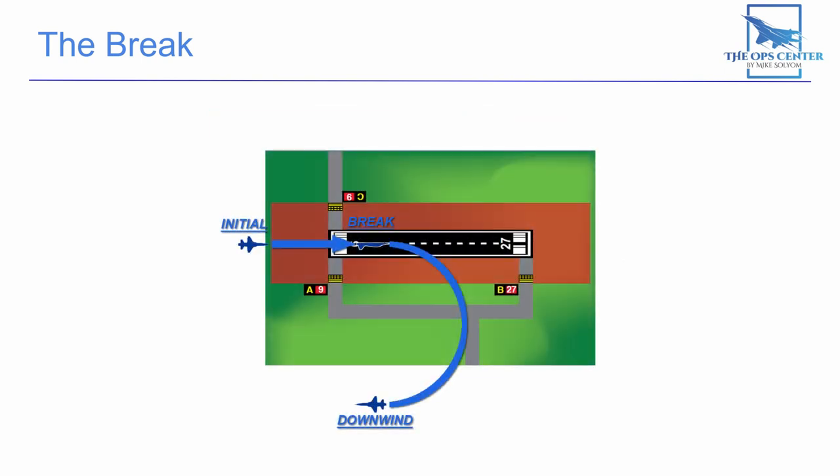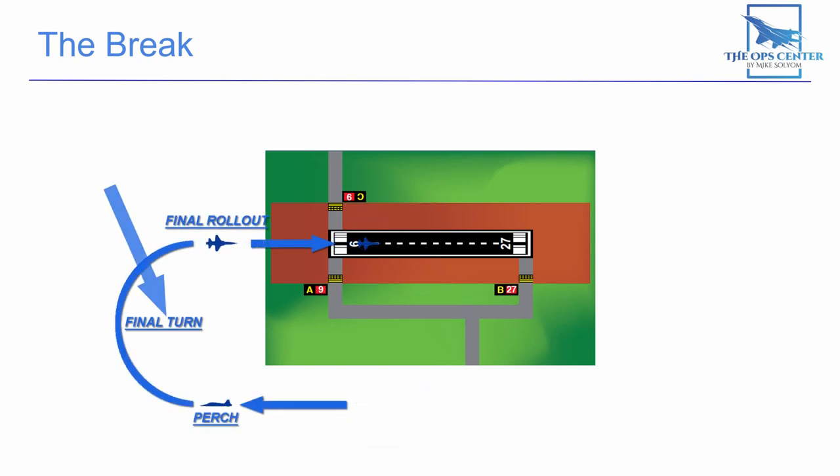In our overhead break, we'll start off by flying on the runway heading. Then we'll pitch out one by one beginning at the threshold and turn onto the downwind leg. Instead of making a separate base turn and final, we'll do a combined final turn down to touchdown for each aircraft in the flight. That final turn starts at a point called the perch, which we'll go over later in the video.